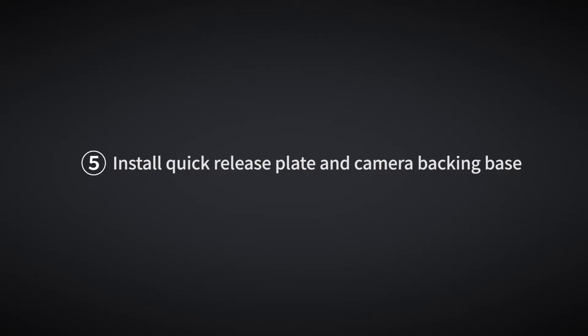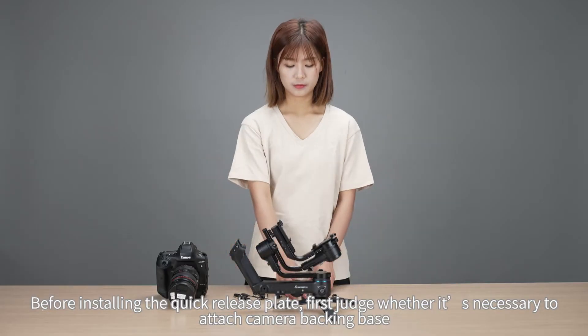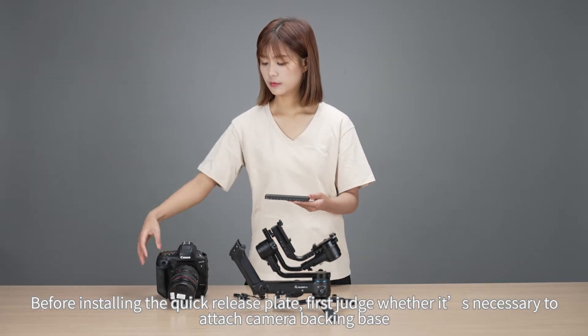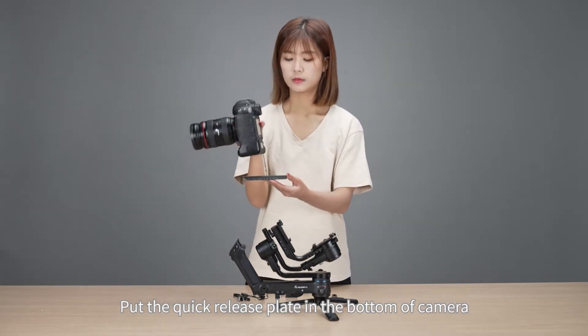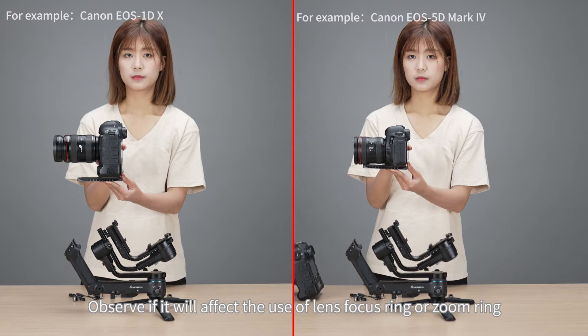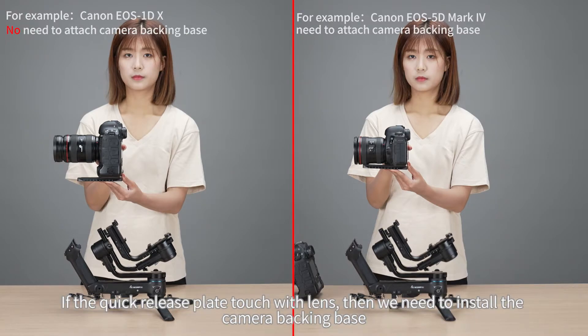Install Quick Release Plate and Camera Backing Base. Before installing the quick release plate, first judge whether it is necessary to attach the camera backing base. Put the quick release plate at the bottom of the camera and observe if it will affect the use of the lens focus ring or zoom ring. If the quick release plate touches the lens, then we need to install the camera backing base.